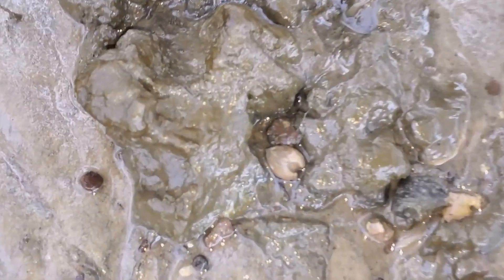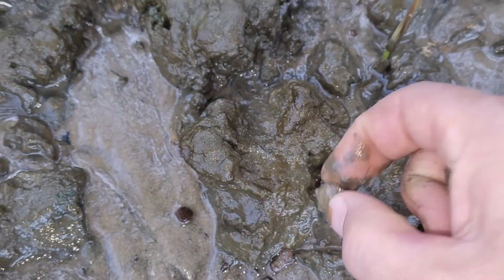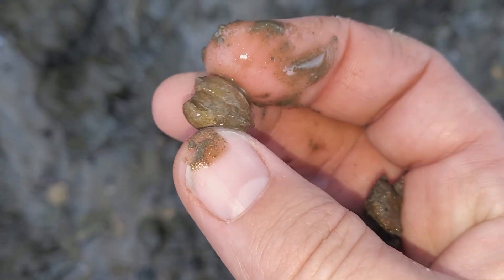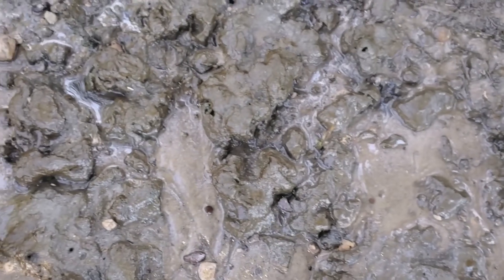There's a clam — a perfect little clam, or at least what's sticking up. Perfect little clam right there.